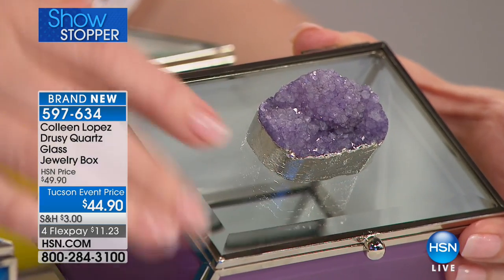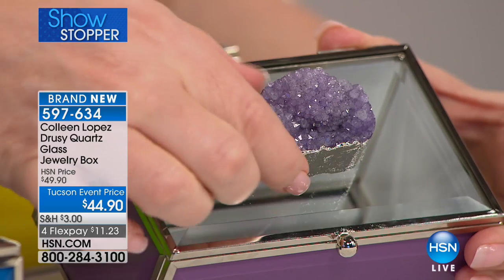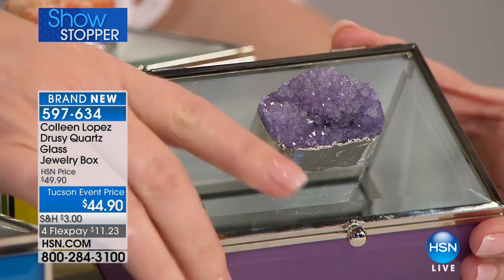This is another one that's supposed to be in my prime time show tonight, so I don't know what's going to be left. A lot of stuff has sold out early today. Look at that — purple is going to go first. If you want the purple one, get it now. It's gorgeous.